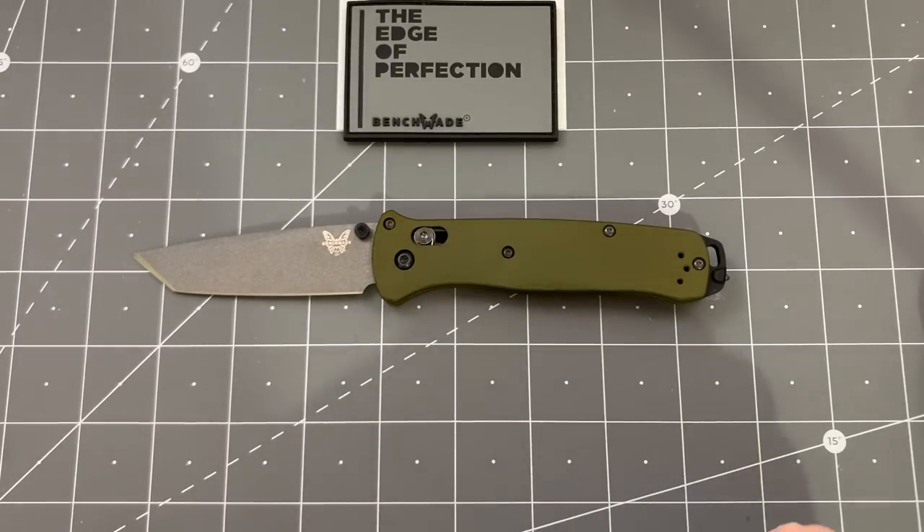I am recording this, by the way, on February 23rd of 2020. On February 21st, just two days ago, we did get the news that the founder of Benchmade, Les de Asis, passed away at the age of 68, which was very sad news to hear.